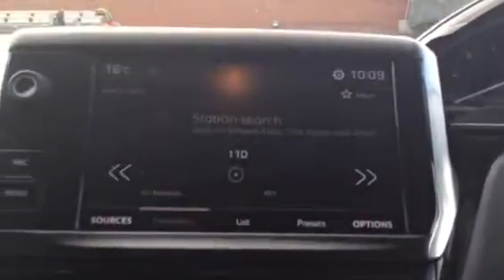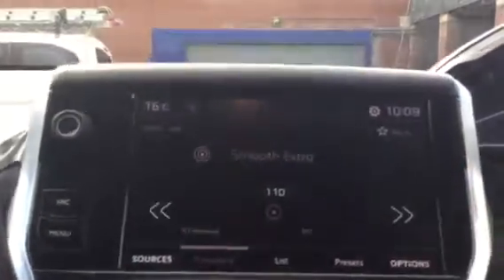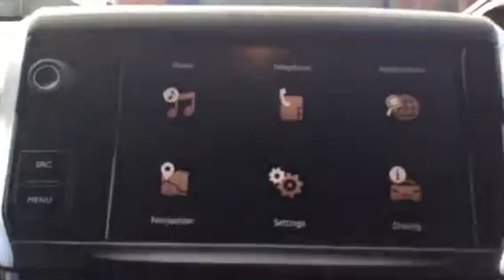The first thing you can see here is you've got your digital radio on the touchscreen, which is very useful. If you press menu, it shows navigation in the bottom left, but navigation doesn't come with the car.